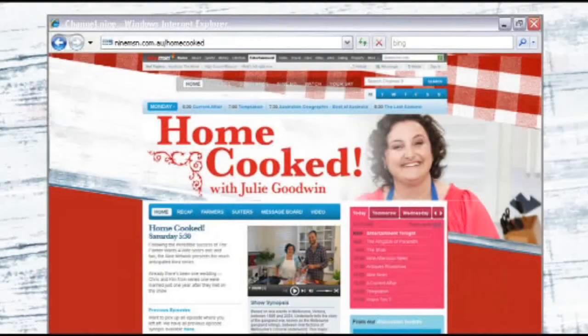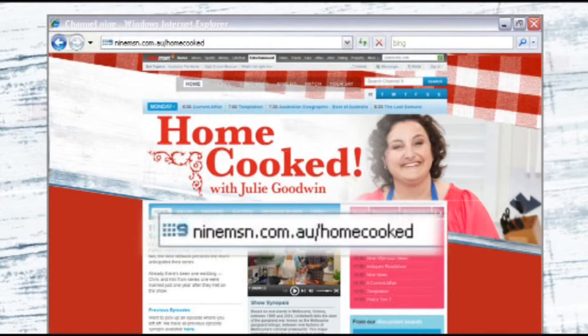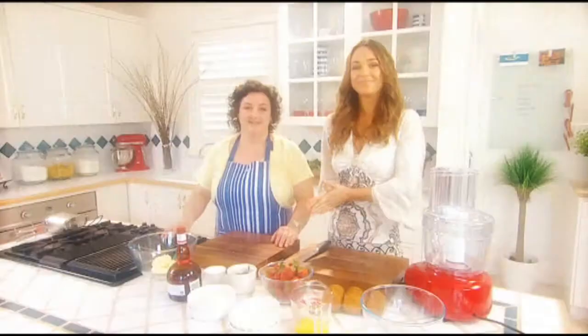For all of tonight's recipes go to 9msn.com.au forward slash home cooked, and for more of Julie's sumptuous meals pick up a copy of the Australian Women's Weekly. Welcome back! Tonight we're making some really quick dinners, and no dinner is complete without a really quick dessert. So this is a no-cook strawberry tart — we're actually going to start with dessert.